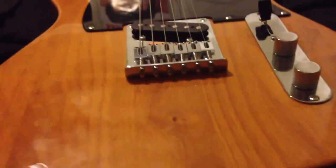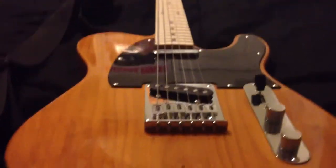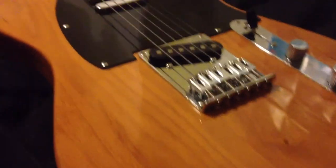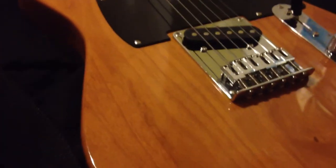Hey guys, what's up? It's me, Zach. Just wanted to show you the guitar. So far, I have not done anything to it. I'm hoping this weekend or next weekend I might have some things done. But I do have something to show you guys.